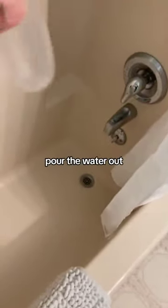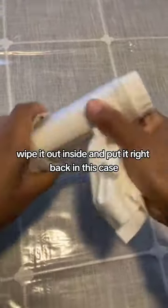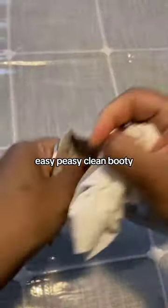All done. Unscrew it, pour the water out, wipe it out inside, and put it right back in this case. Easy peasy clean bootie. You're welcome.